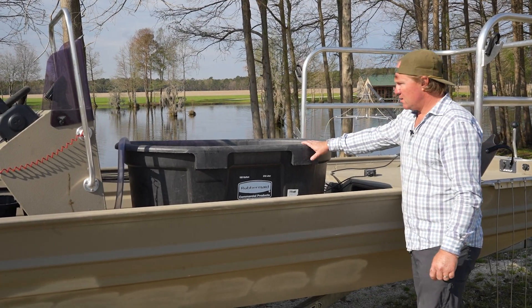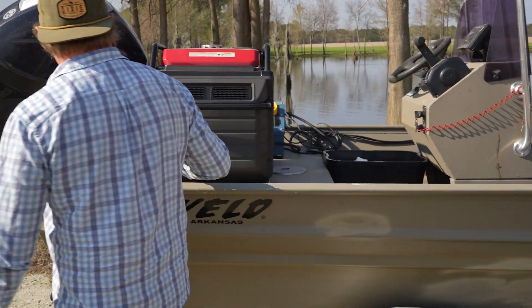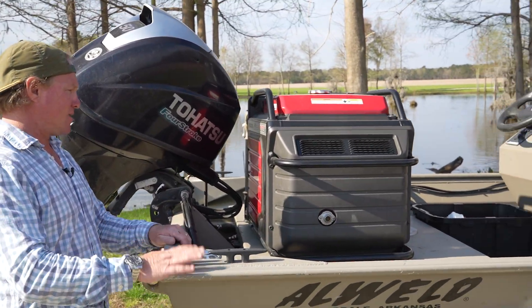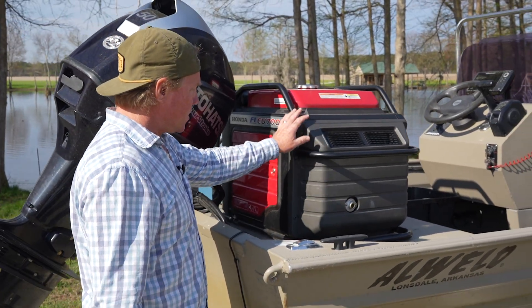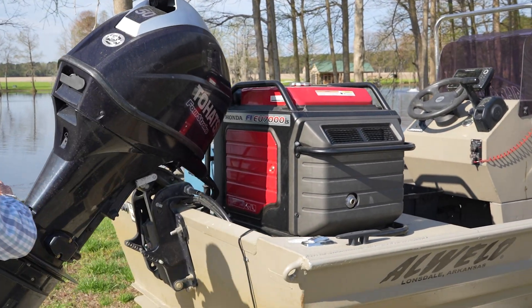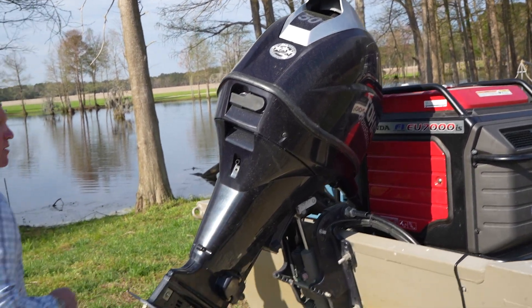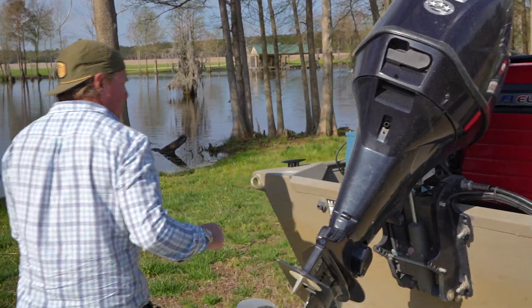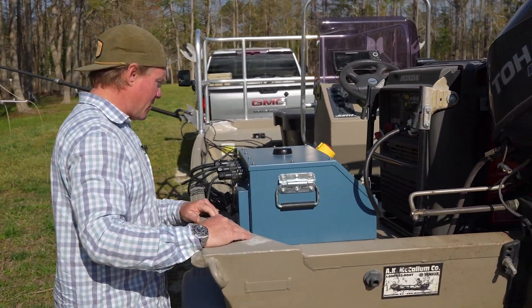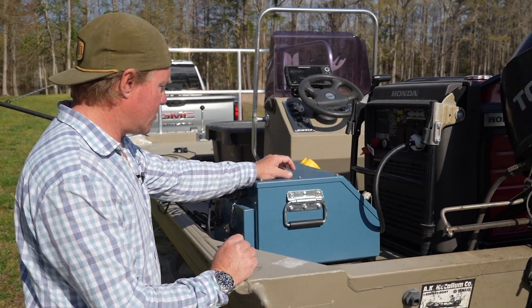Coming back to the back of the boat, this is our generator - a Honda EU7000IS. That's a fancy way to say it's a really expensive generator, but it's really good and really quiet as far as generators go. We've got a Tohatsu four-stroke - actually really impressed with this motor, first Tohatsu I've ever had, happy with it. It's a 50 horsepower, I think. And then this is the primary feature: this is a Smith Root Apex Predator electric shocking device.